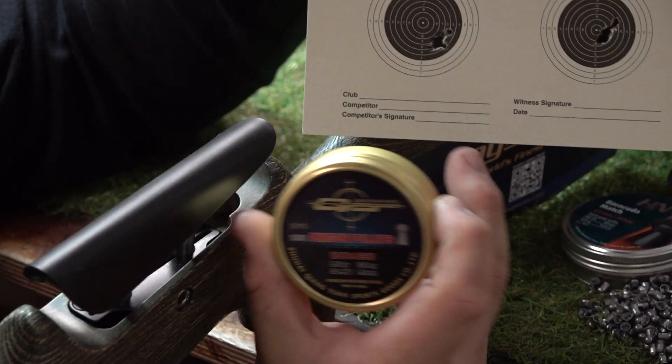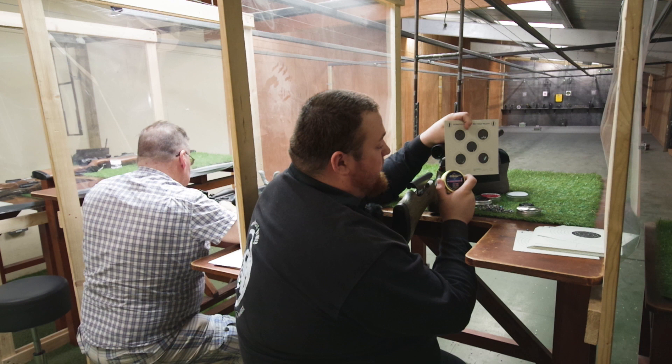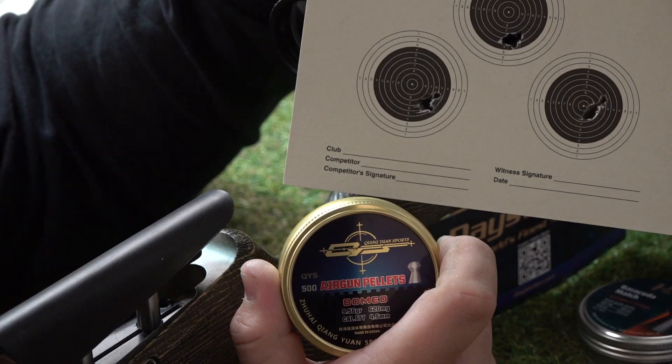The next group was the QIS domed 9.56 weight, shown in the bottom left group. Again, it wasn't horrendous and I'd be fairly happy to use those. There was a little flyer, but that could well have been me.